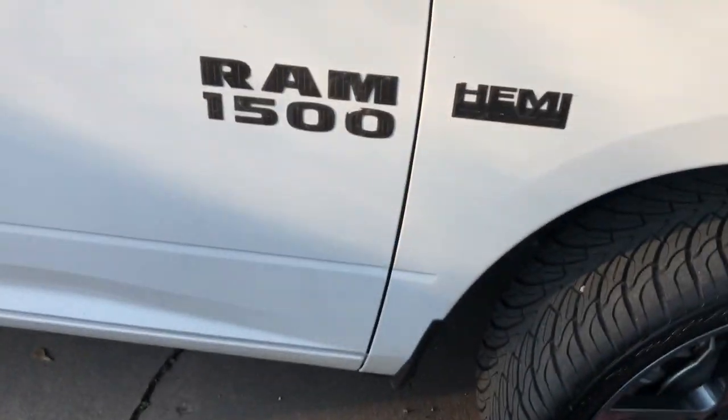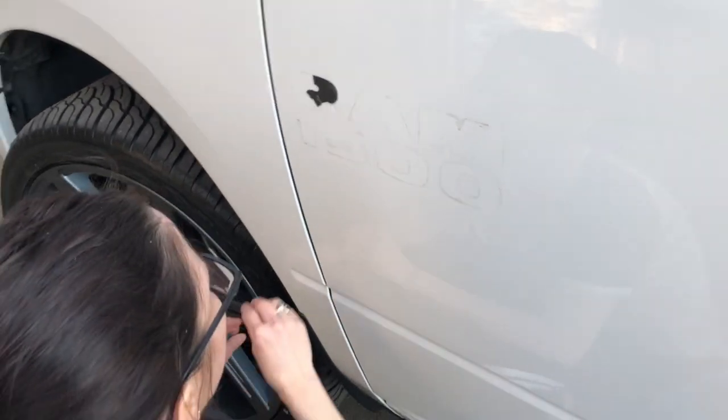Now that we got all the emblems off, we're having to get all the sticky residue off. My wife's already been working on the other side — it's almost complete. But I still need to go back over with a microfiber rag and some WD-40 and wax. She's almost got this side finished and we still got the other side left, so give us just a minute.